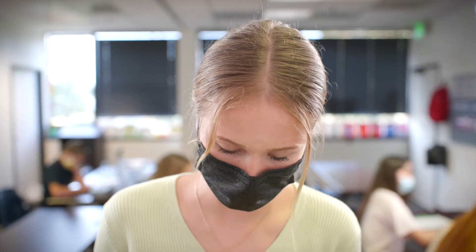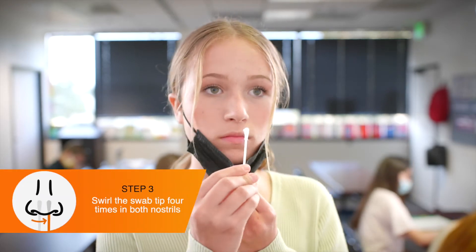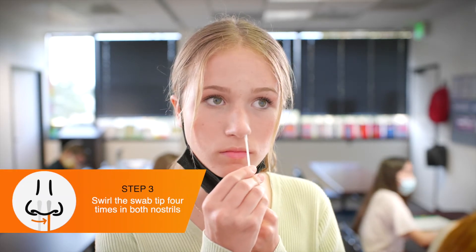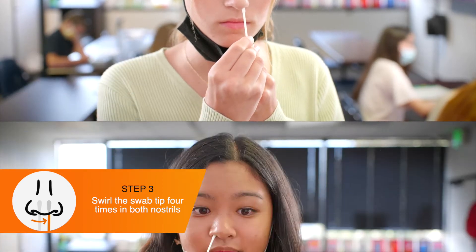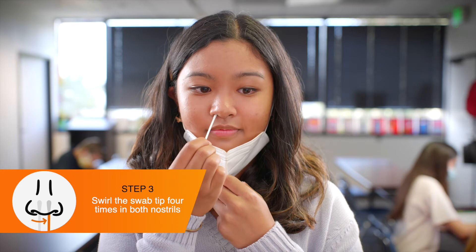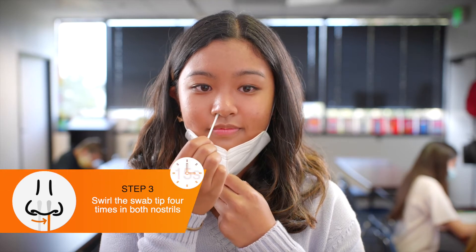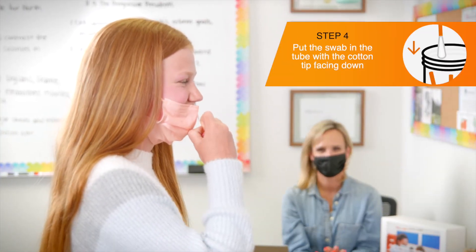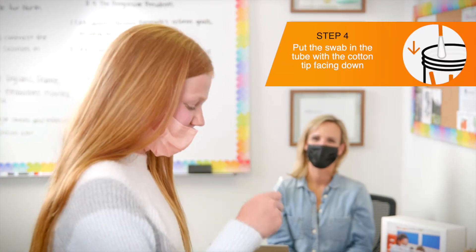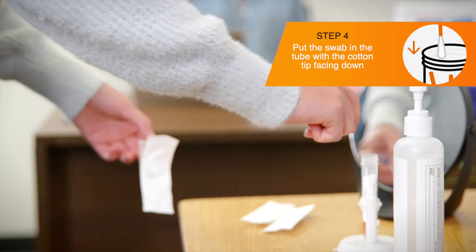When ready, participants should lower their face mask below their nose and insert the cotton tip of the swab no more than three quarters of an inch into the nostril. Participants swirl the tip around the inside of each nostril at least four times for about 15 seconds. Once participants have collected their samples, they can put the swab in the open tube in the tube holder, cotton tip facing down.